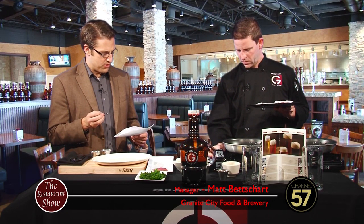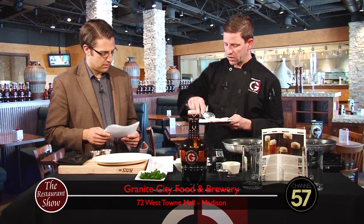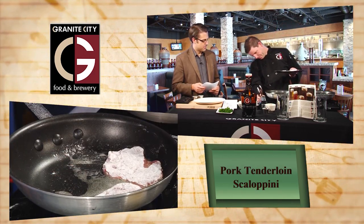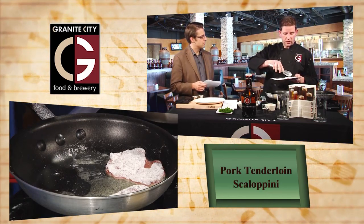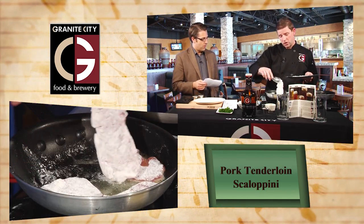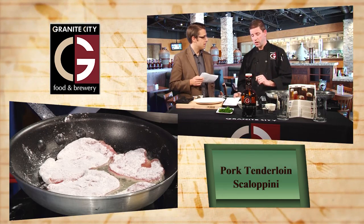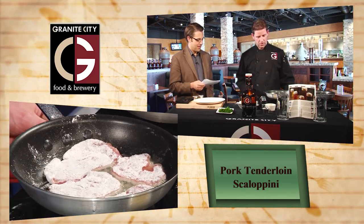You also have mushroom risotto and arborio rice — tell us about those. Risotto is classically made with arborio rice, which is different from the long grain white rice most people are familiar with. Arborio is actually a short grain Italian rice that has a little more starch content than classic rice, which adds a creamy texture to the risotto. Today's mushroom risotto features dried porcini mushrooms that have been ground up, as well as shiitake mushrooms — a really nice rich mushroom flavor.